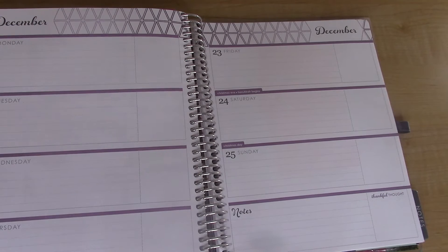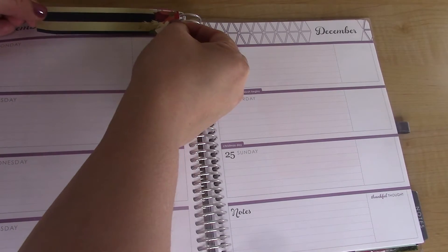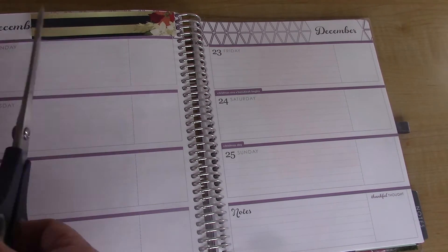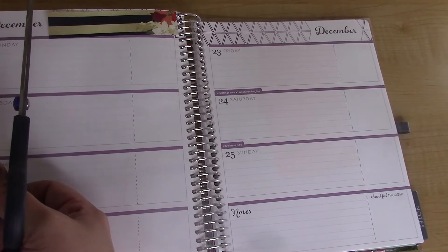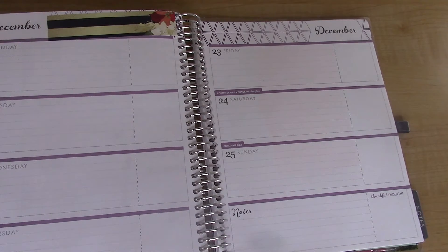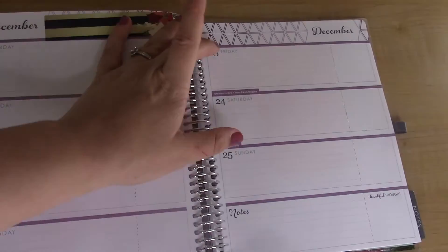I'm going to go ahead and get started putting that in. I wish she cut these — she doesn't, so they don't fit just right for my liking. But that's okay because I'm not going to have the horizontal planner next year, so I don't really care anymore.